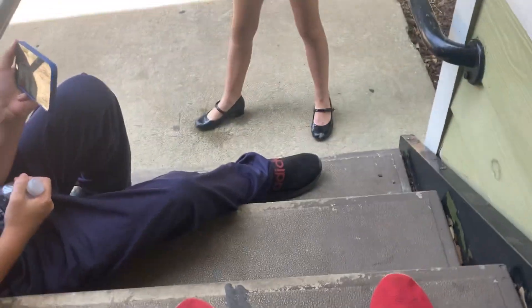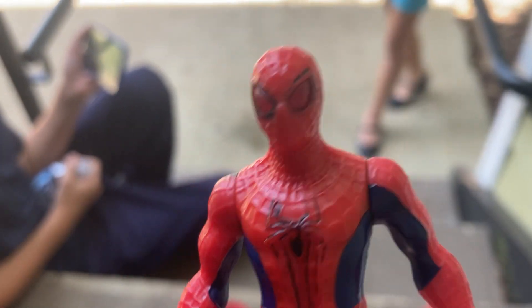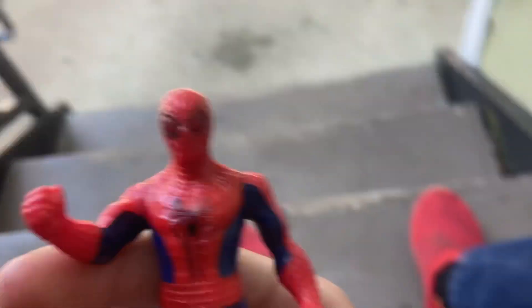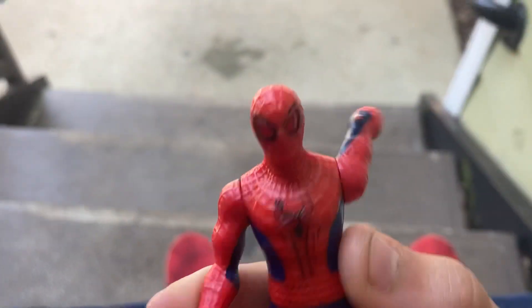Hey guys, welcome to our take on the classic board smashing. Today we are going to be smashing this amazing Spider-Man 2 McDonald's toy. Before we begin this absolute horror and torture, hit the like button, make sure to subscribe, and comment down below what you want us to smash next.